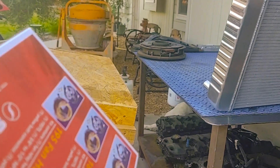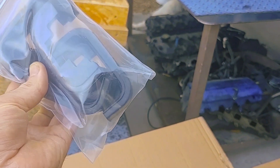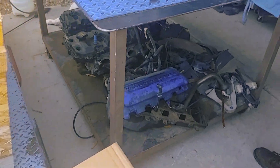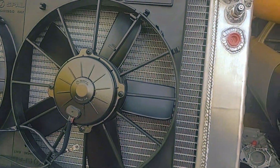Let's look in the box - we've got the SPA fans, this is the fan relay harness kit. Since we got two fans, we got two kits. Then we've got the rubber bushings for the upper and lower part of the radiator. Let's take a look at these fans and the setup.